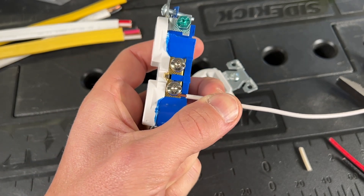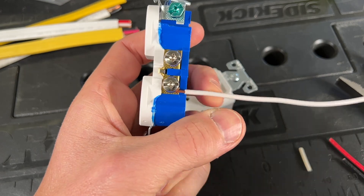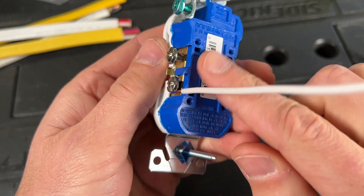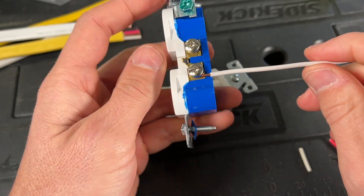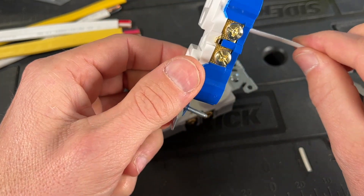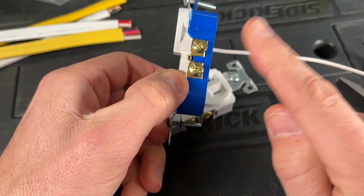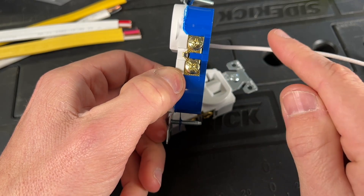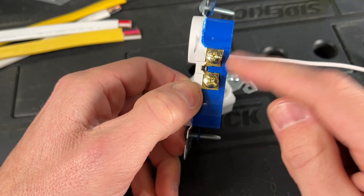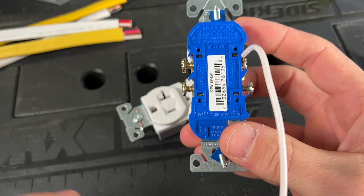As you tighten up, what you do not want to see is insulation past the end of the housing, because that could equal a fault later on. If you have exposed copper, especially on your hot side, and a ground or something comes in contact — or the housing from a metal electrical box comes in contact — you can create an issue.